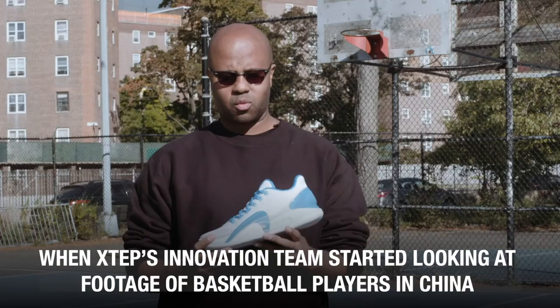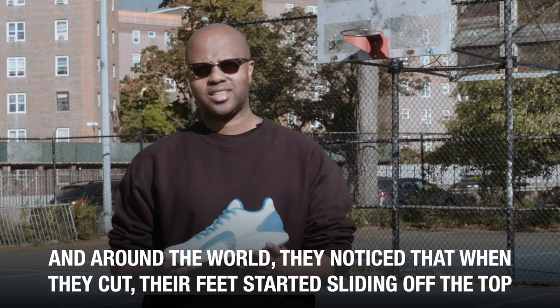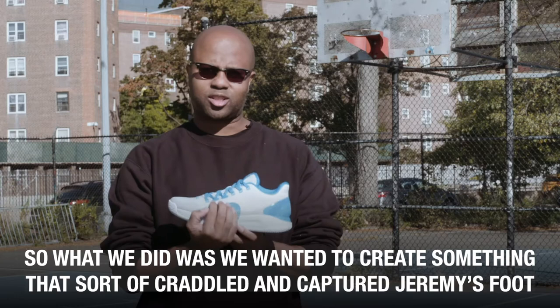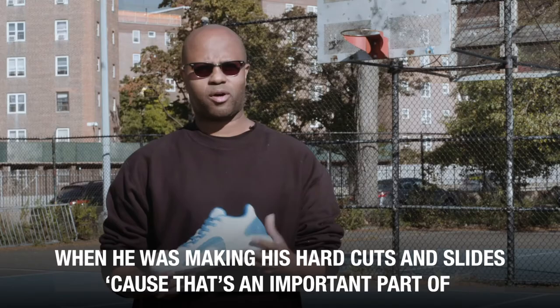When XSTEPT's innovation team started looking at footage of basketball players in China and around the world, they noticed that when they cut, their feet started sliding off the top of the sole because they were moving so hard. When we looked at Jeremy's photos, the same thing was happening. So what we did was create something that cradled and captured Jeremy's foot when he was making his hard cuts and slides, because that's an important part of how the game is played.